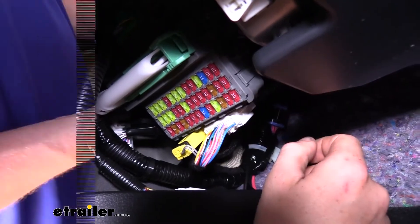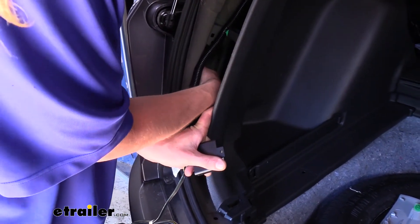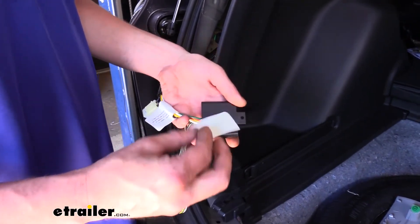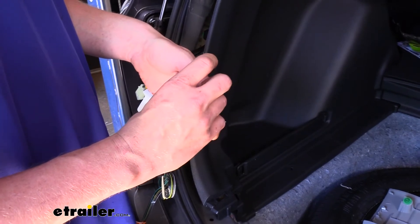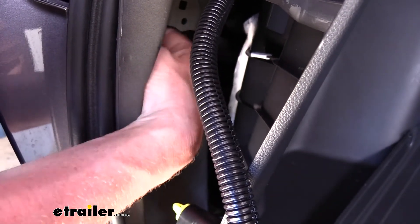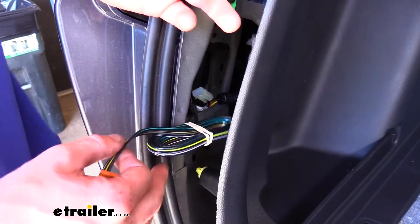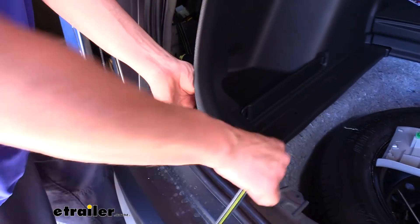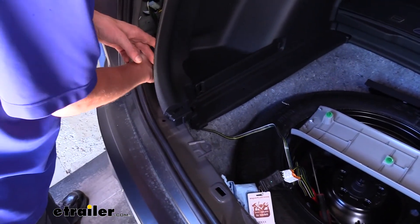With everything working properly, we can now mount our module behind the paneling — just find an open slot and place it in there. We'll use the double-sided tape included with the module: stick it on the back side of the module, then peel off the other side and stick it into the paneling. Before fixing it, use a little rubbing alcohol to clean the area and ensure good adhesion. We can then start routing our wiring towards the center of the vehicle, and the connector is going to live in the compartment at the back.